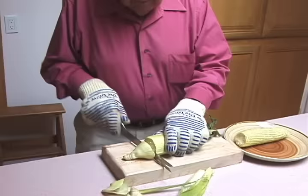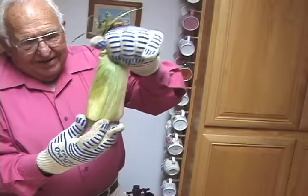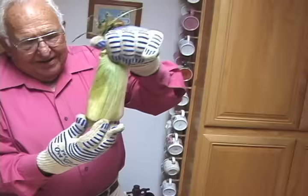Let me show you again. Make the cut — make sure you cut all of the husks. That's what it should look like. Then you take the husk and the silk, two or three shakes, turn loose. There it goes — clean as a whistle. Took a little time, but we made it.